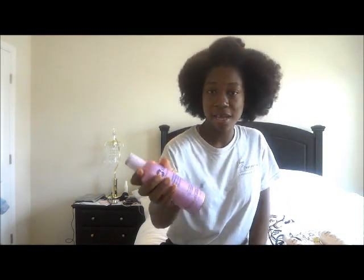She uses the reconstructor after a relaxer — she puts it in her hair, puts a shower cap on, usually for more than 2 minutes, and then rinses it out. She loves this, absolutely loves it, and would give it a 5 out of 5. She said when you leave this in your hair and wash it out, it will make your hair super, super hard. It's something to do with the protein treatment, so you have to follow up with the Balancer Moisturizer from A4G.